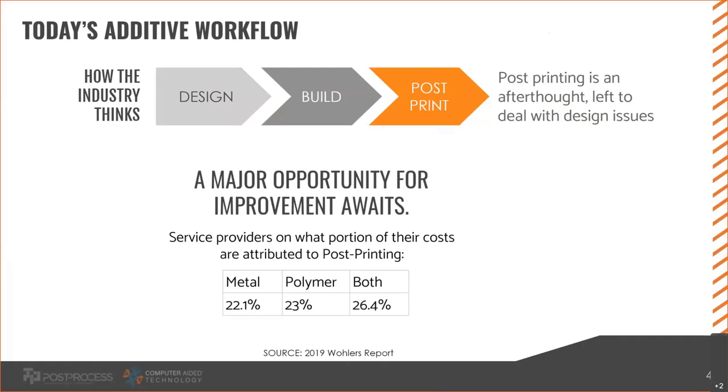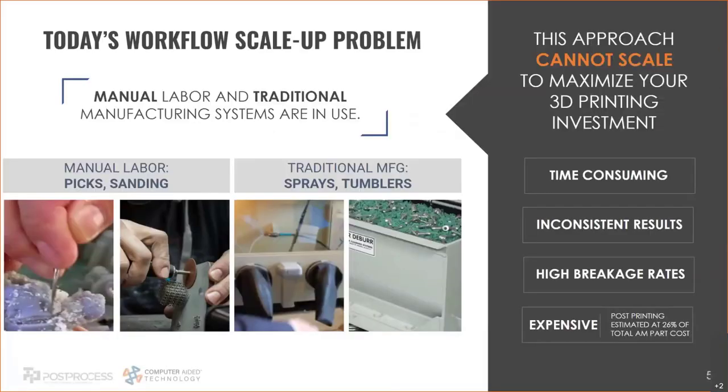These are usually methods from traditional manufacturing that kind of work at removing supports, so they were ported over to printing — and that's really what has caused today's biggest challenges in additive. Post-printing has become the bottleneck. You can now print faster and print more parts, but when you get to post-printing things slow down. Especially for PolyJet — anyone printing in PolyJet knows it's a very manual process, one person in front of one part. You can print dozens, hundreds, thousands of parts a day, but someone has to touch every single part. It's time-consuming, inconsistent, with high breakage rates, and it can be expensive.